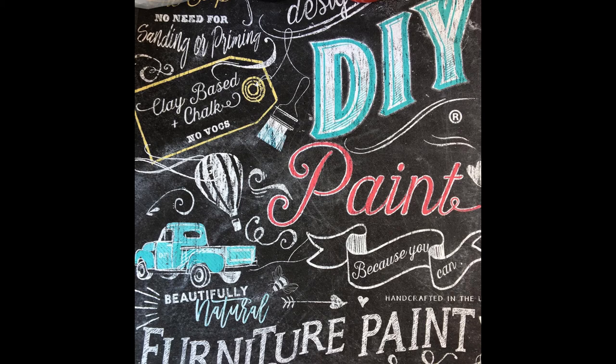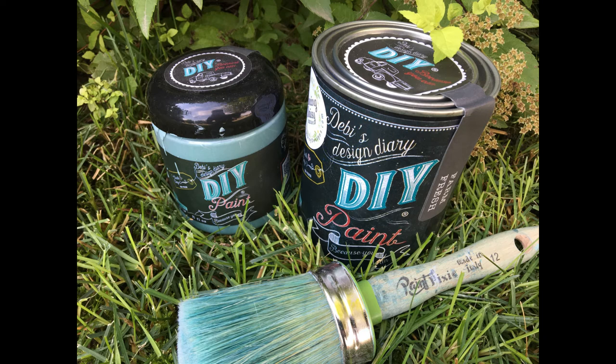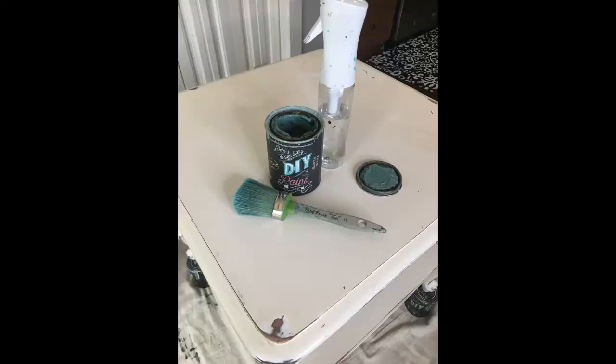Hi everyone, it's Shana with Dancing Daisy Designs, and today I'm going to be showing you how easy it is to use DIY paint. DIY paint is amazing — it is a clay-based chalk style paint, it is all natural, it has no VOCs, and it is my favorite paint.